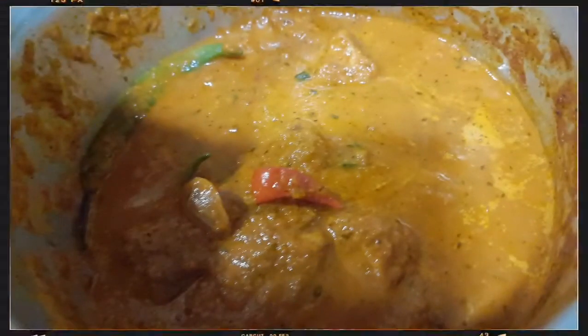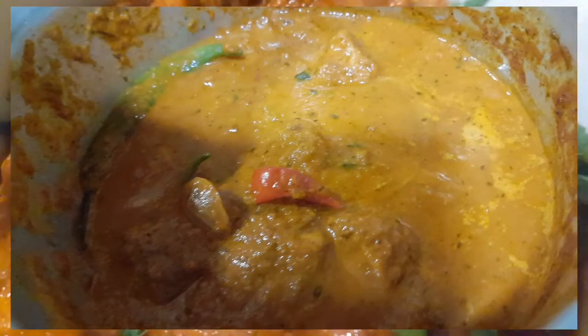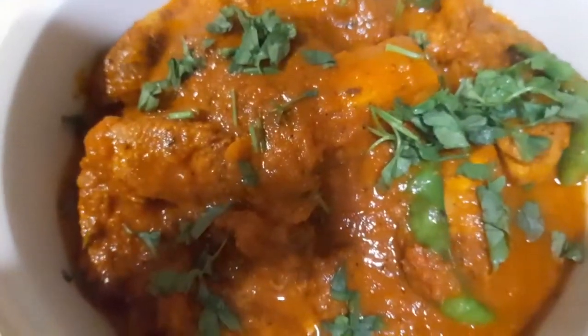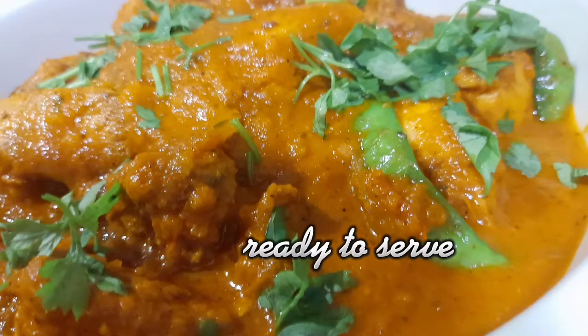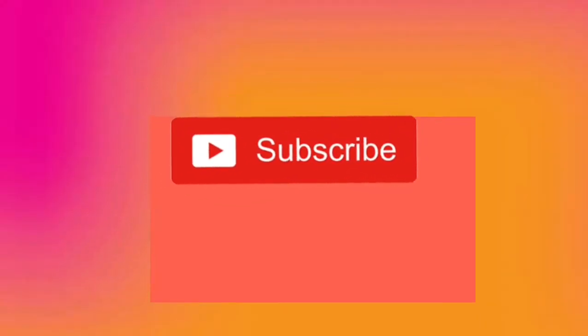Cook the sauce guys with chicken. And if you want, please add the hot pepper. Let me put the cover.